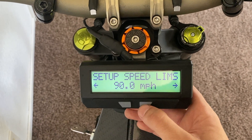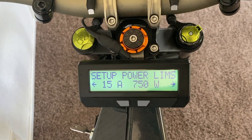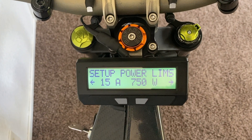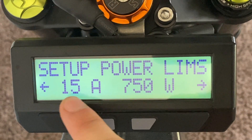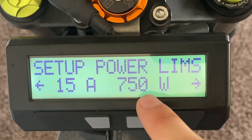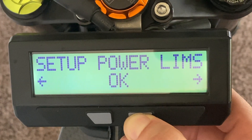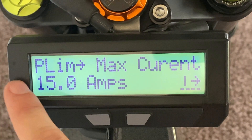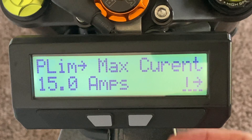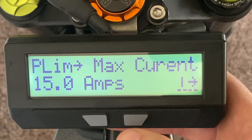Now that you're out of the speed limits folder, tap the right button one more time and you'll see power limits. That's the next two settings we're gonna have to worry about, and then you're good to go. Power limits is gonna be set to 15 amps and 750 watts from the factory. To change that, you'll press and hold the right button just like you did with the speed limits. It'll say "Okay," you can let go, and the first thing you'll see is max amps. On this system, it's able to push 90 amps, so I'm gonna set it to that.